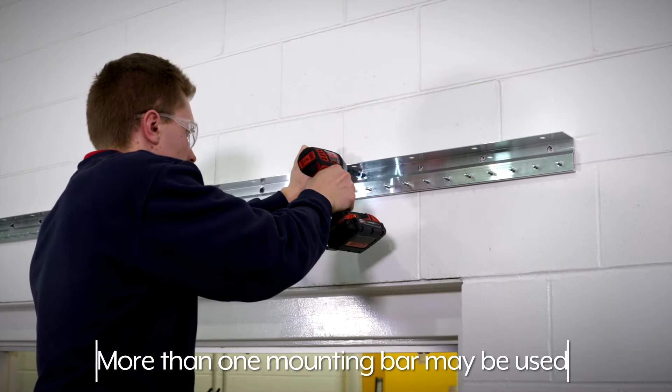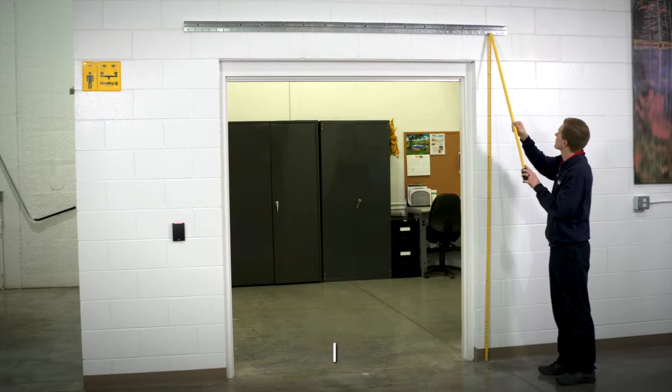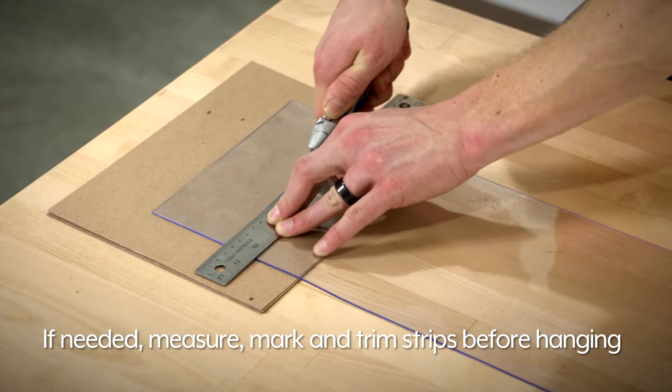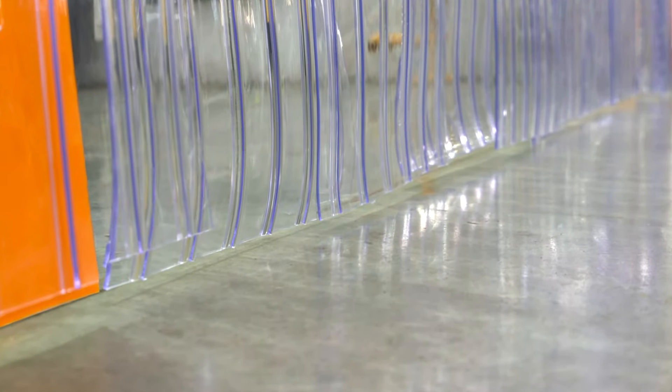Depending on the door width, more than one mounting bar may be used. If needed, measure, mark, and trim strips to the correct length before hanging strips. Strips should hang just above the floor.